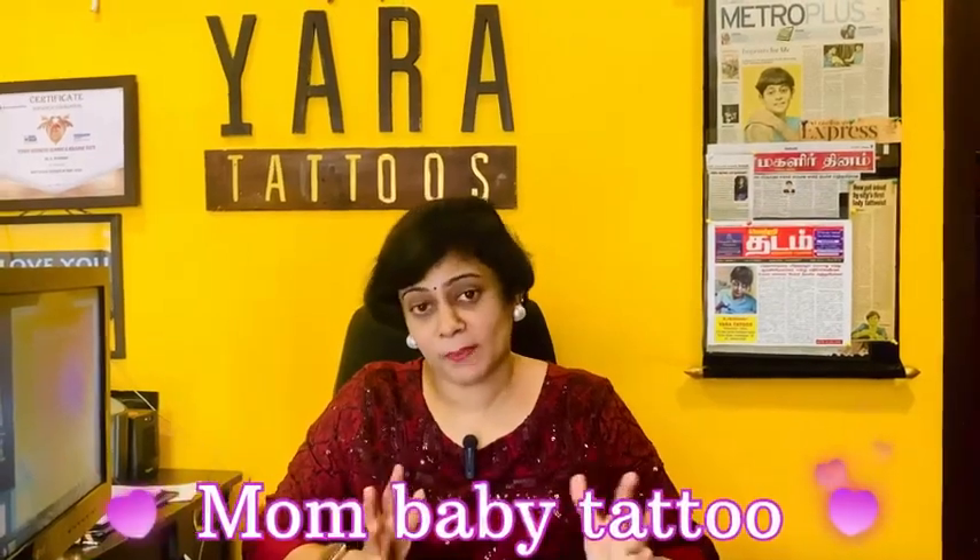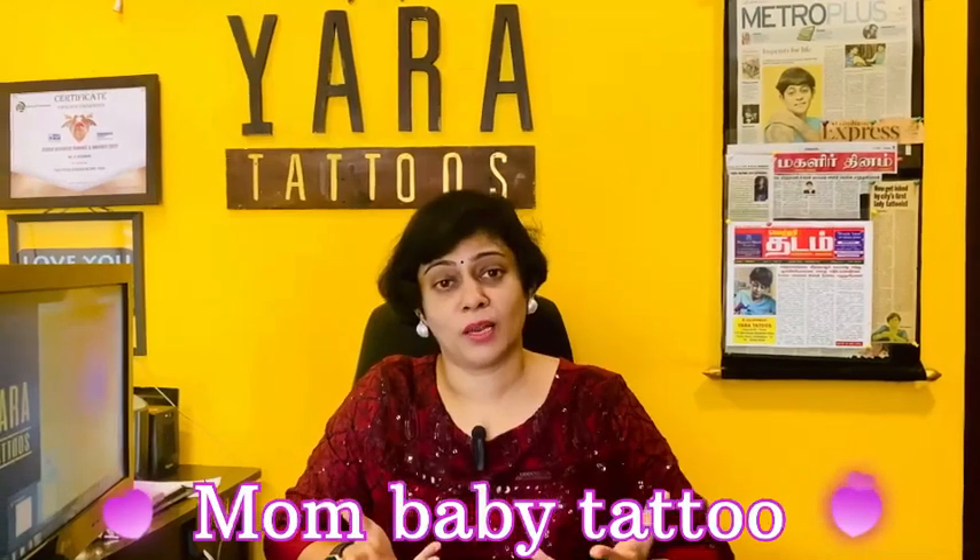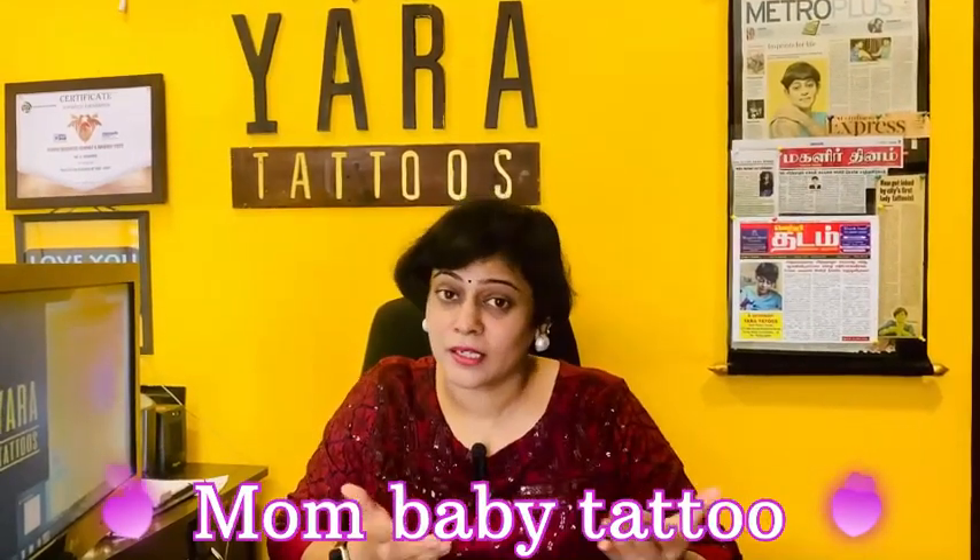Hi all! Happy to see you all! I am talking about a mom-baby tattoo — the purest form of love, mother-children's love.